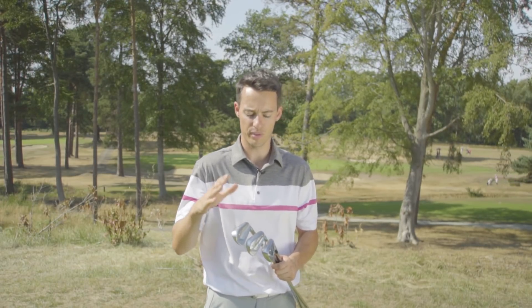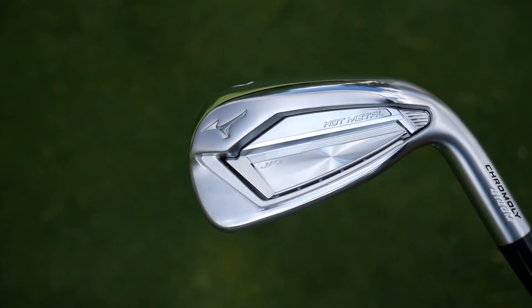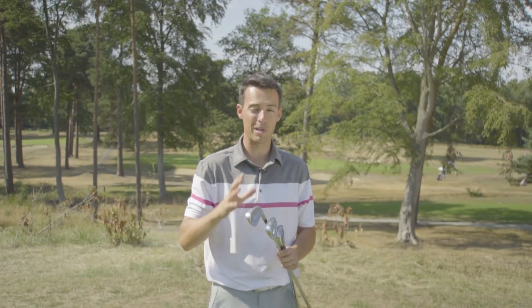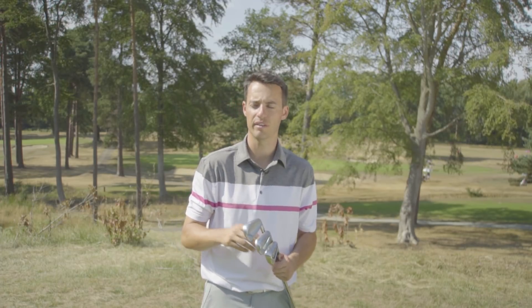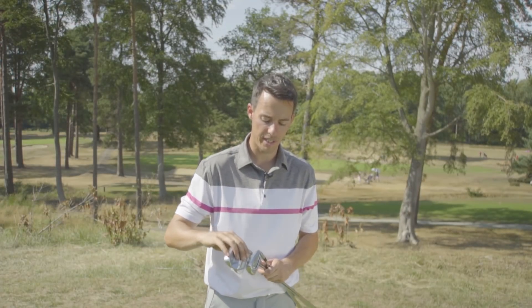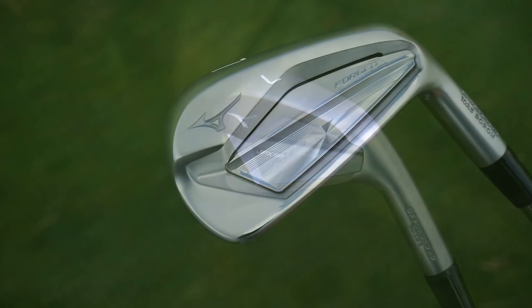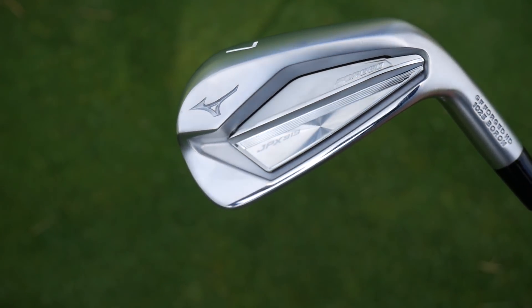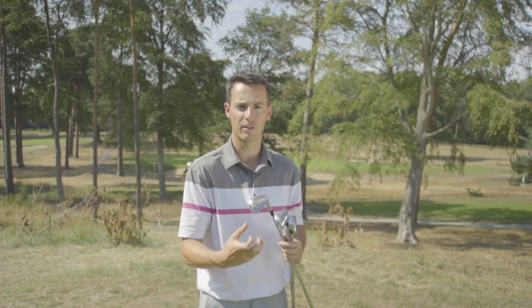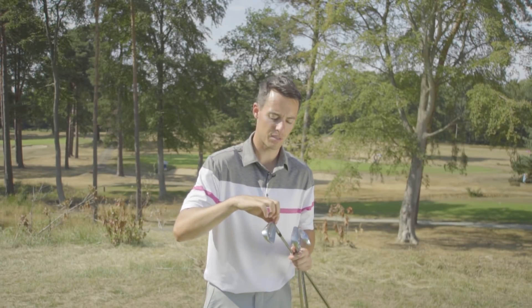The names of the models are the same: we've got the Tour, the Forged, and the Hot Metal. What's interesting with these new models is a new pearl brush finish, said to be more durable and also reduce glare from the sun — and we've got a great day to test that out here at West Hill. The other thing to note is that there's an open heel section, a kind of stability frame on all three irons, so very much perimeter weighted. This open section takes weight away from that area and redistributes it towards the toe, making the club a bit more forgiving and a little more stable on off-center hits.